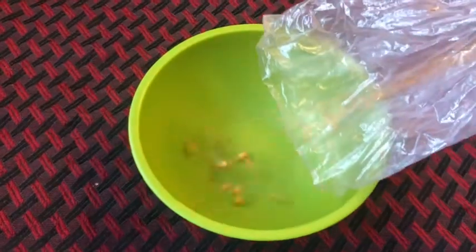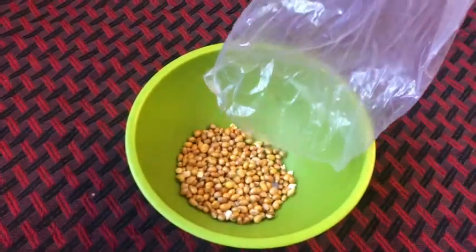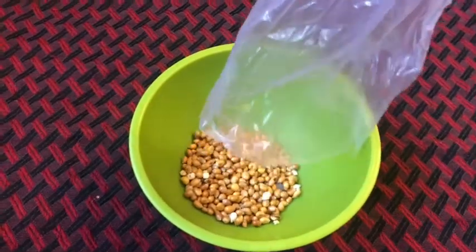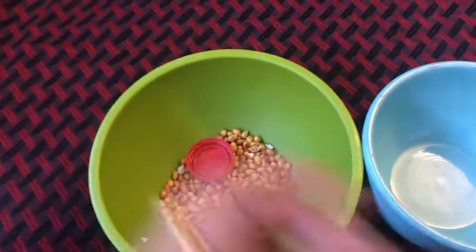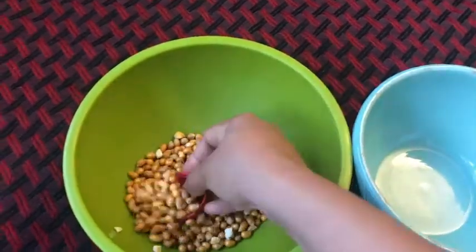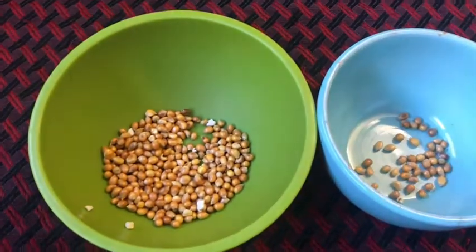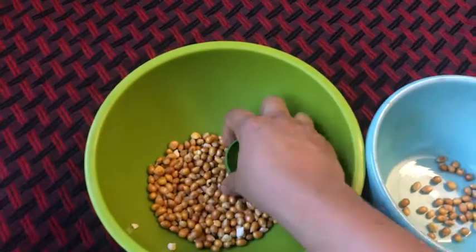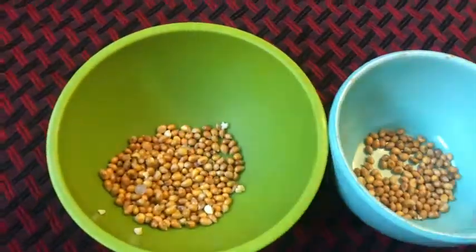For the next activity, I took some corn seeds in a bowl. I used the same number-written milk bottle caps, but this time I used them as a spoon to scoop some of the corn seeds from one bowl to another. While doing this activity with your kids, parents look for the number written on the milk bottle cap and try to scoop that many corn seeds from one bowl to another.